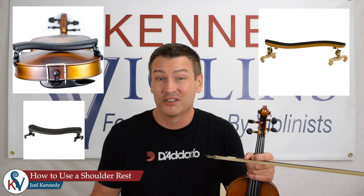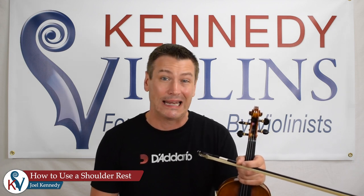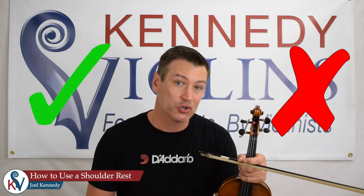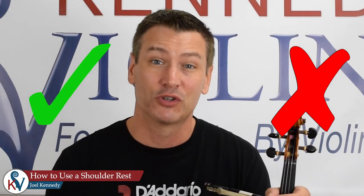In this video, I'm going to quickly and easily show you how to put on a shoulder rest. I'm also going to provide some insight into whether you should use a shoulder rest, because some people use shoulder rests and some people do not. I'm Joel Kennedy, and today I'm going to be giving you some information that you probably won't get anywhere else. I'm going to tell you exactly why some people use shoulder rests and some people don't, and then you can make a good determination on whether it's right for you or not.